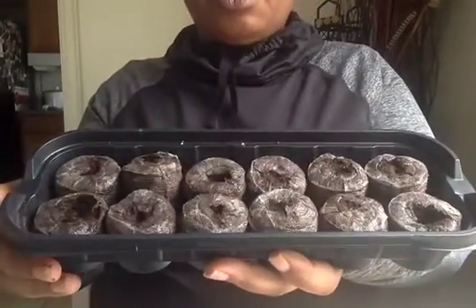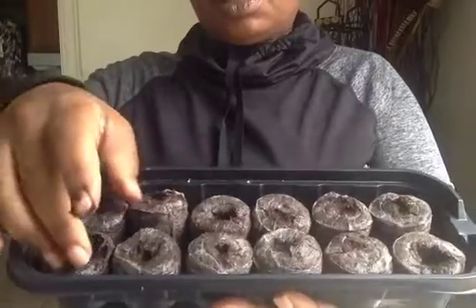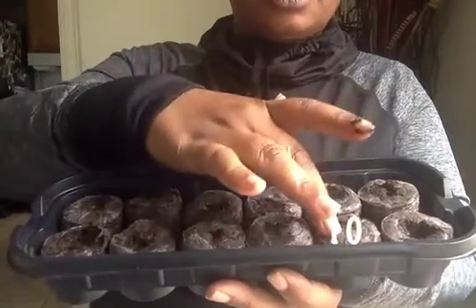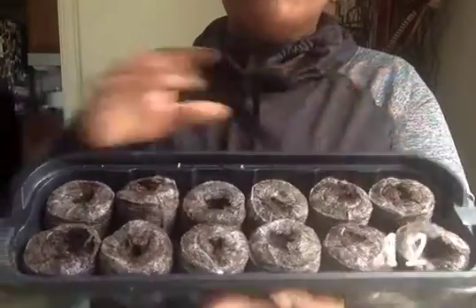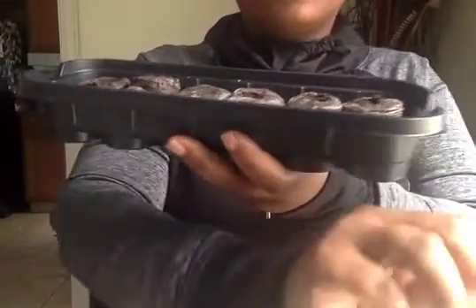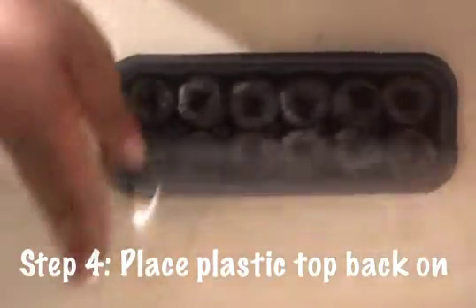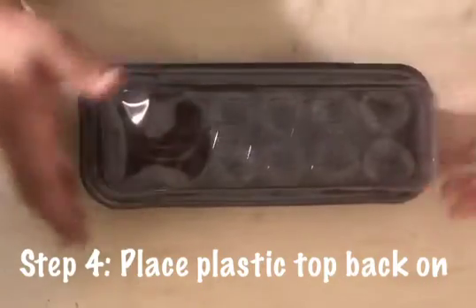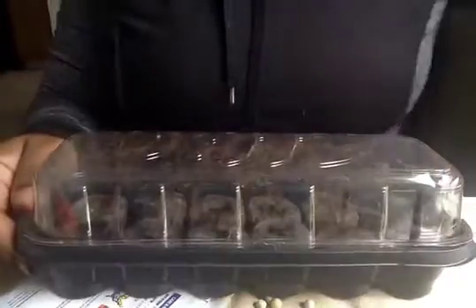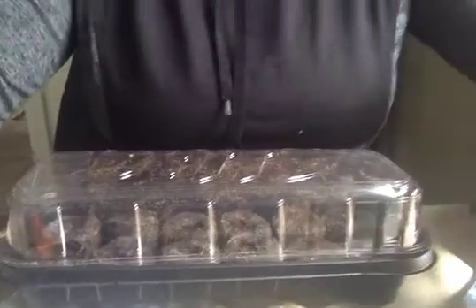After you put the seeds in each one of these pellets — one, two, three, four, five, six, seven, eight, nine, ten, eleven, twelve — you're going to pour some more water on. Then we're going to take our plastic top and put that right on top. We've got to make sure we water this every day.